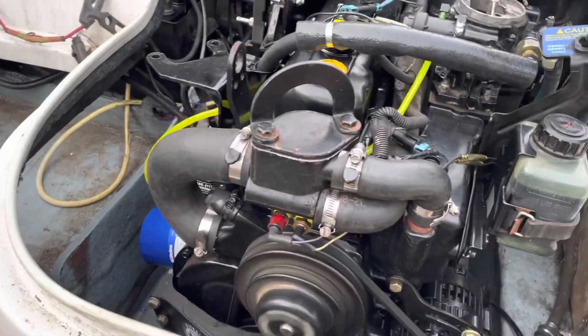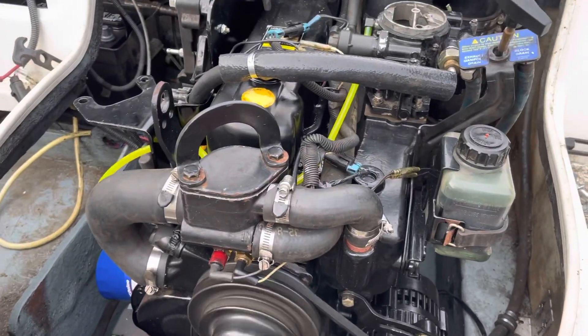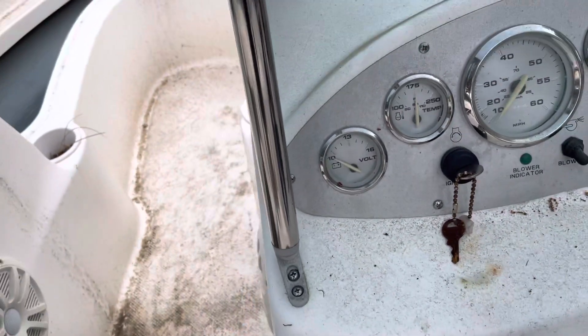So the temperature gauge is incorrect. I already checked — I used a voltmeter and checked the voltage. It was like 14.9, so the alternator is putting out voltage. But the gauge is reading less. The gauge is broken — it's down around 10. The voltmeter gauge is broken.